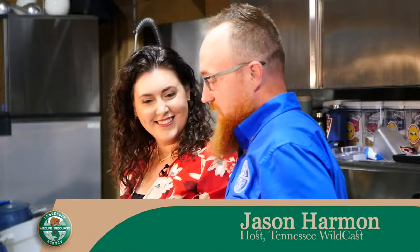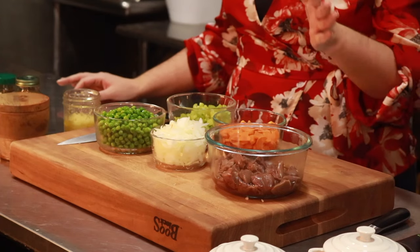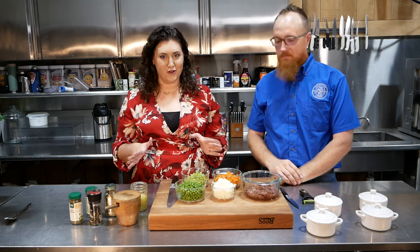I'm excited. We got some fresh dove here from the dove hunt, and we're going to make pot pies. Today on the menu: dove pot pie. It's tasty, it's delicious. They come in individual little serving sizes, perfect for the whole family.